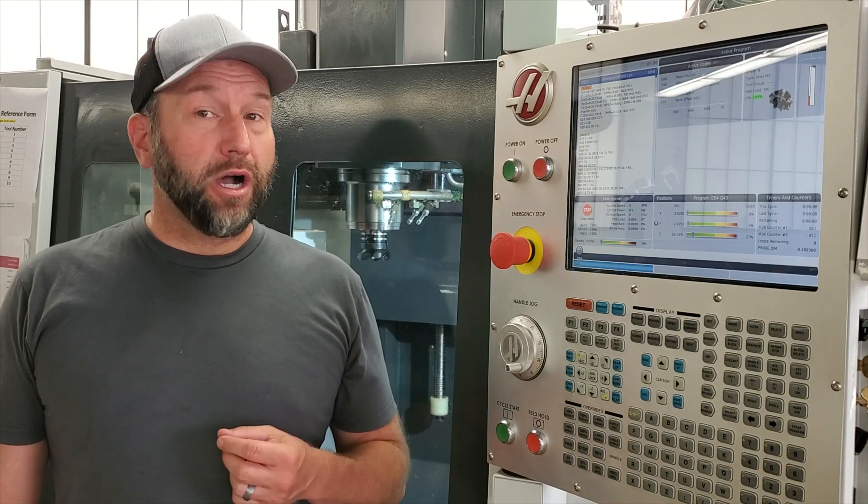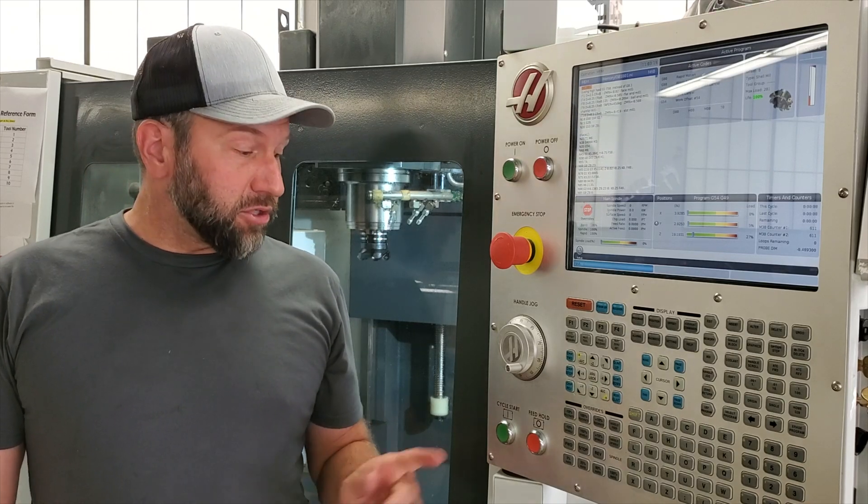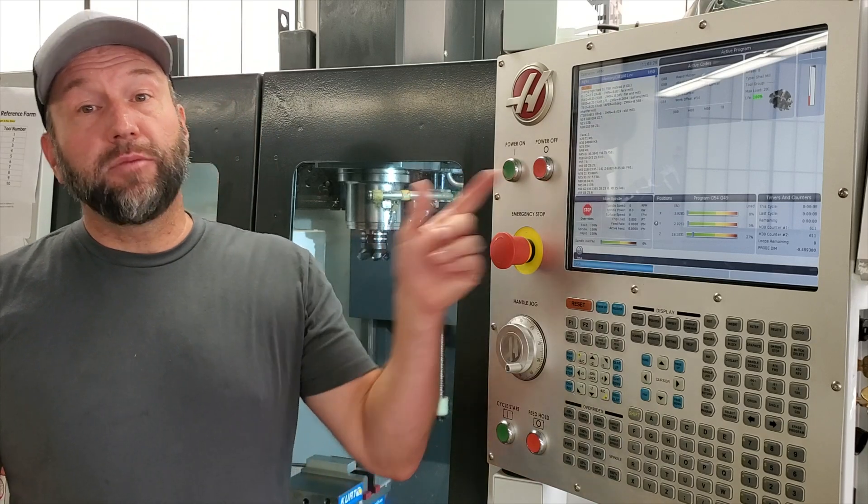When running a program for the first time, it is important to run the machine in a cautious manner so we can identify potential errors such as incorrect work or tool offsets, or even programming errors. Once we load a program into the machine for the first time, we never select start and walk away. We always carefully watch the machine and slow down our rapid feed rate speeds to ensure the machine is performing as expected.